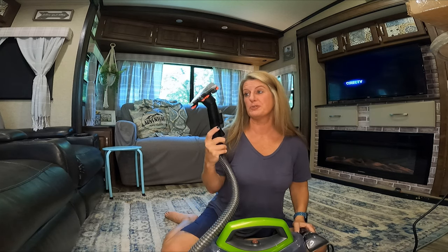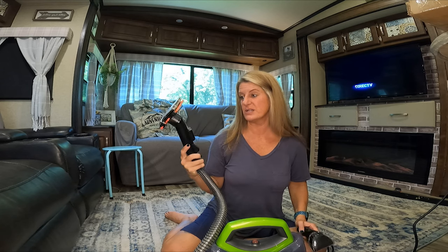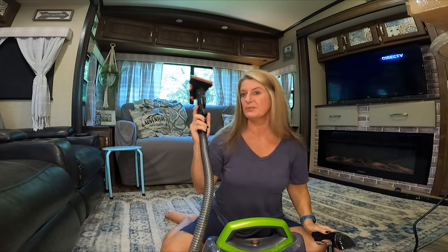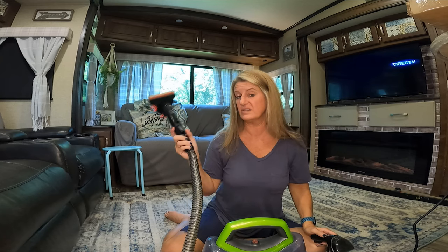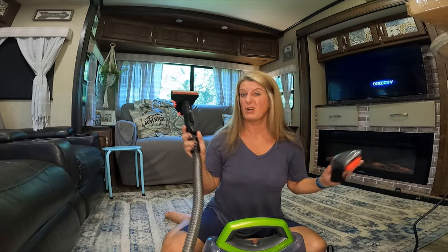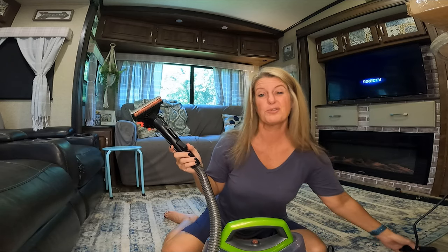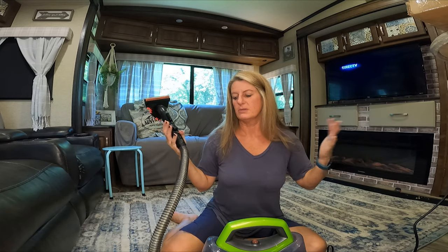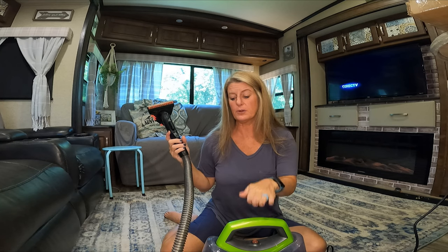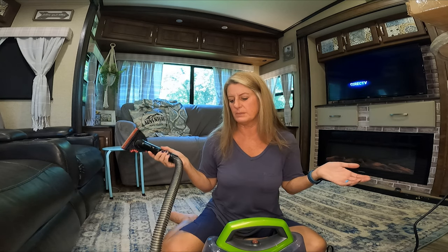It has quite a few different attachments, but this one is pretty much my favorite. You do have this other little spot one, but I don't think I've used it but a couple of times. The majority of the time I've used this, I have cleaned rugs because we don't have carpet in our house, so I only clean rugs — that's the reason I didn't need a big carpet cleaner.